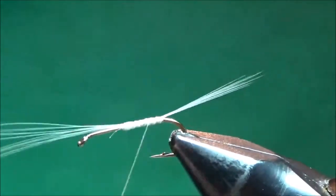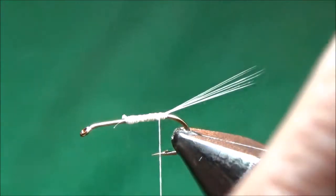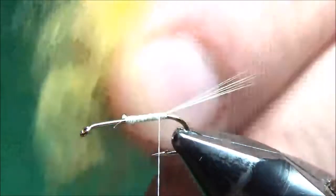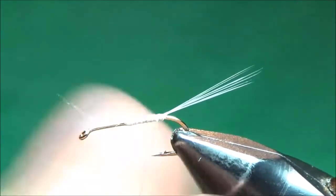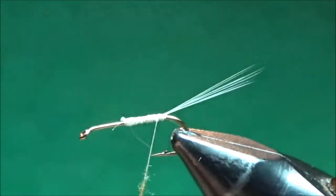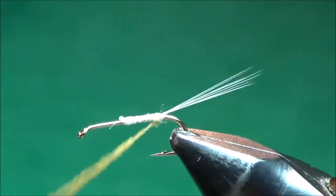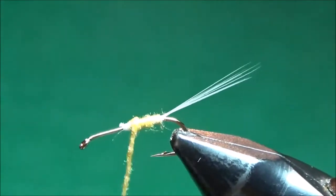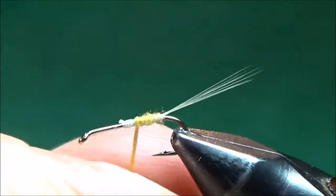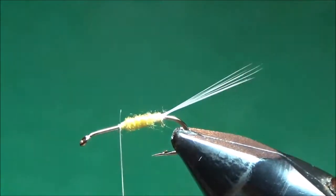I'll bring my thread back here and fill in the back half of this hook with some dubbing for the back half of the body. This is just some super fine dry fly dubbing — just enough to fill in the back half of the hook. I start at the back and work my way forward, trying to make it nicely and smoothly tapered as I get to the midpoint.